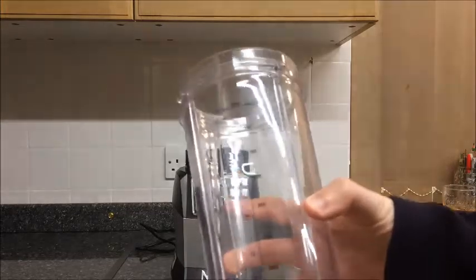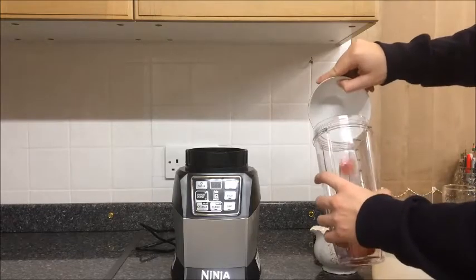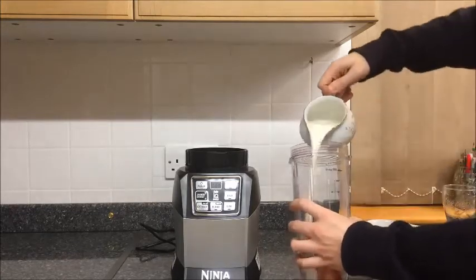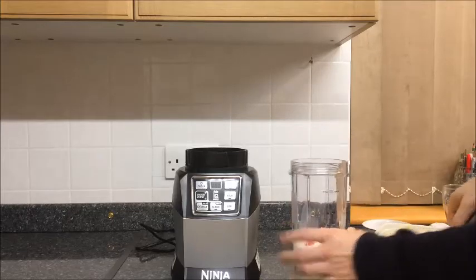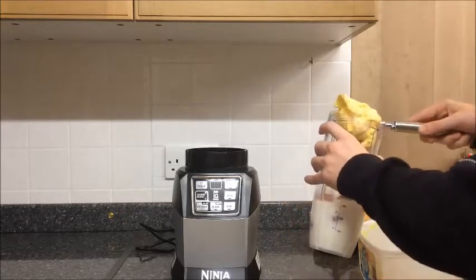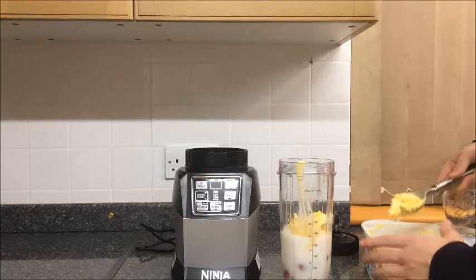We're going to use the 900ml jar. I've got some strawberries here — just going to place them in. We've got one and a half cups of milk and around half a pint of vanilla ice cream.